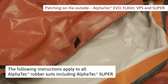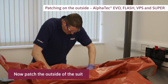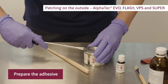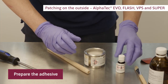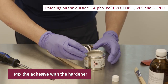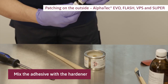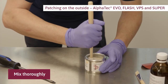The following instructions apply to all Alpha Tech rubber suits including Alpha Tech Super. Now patch the outside of the suit. Prepare the adhesive by mixing it with the hardener — mix thoroughly.